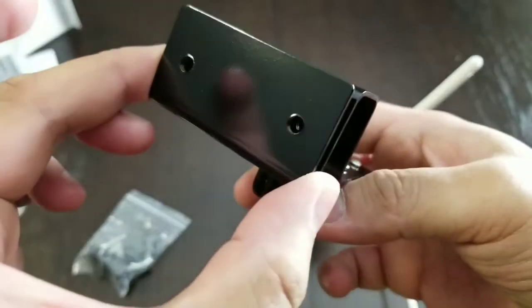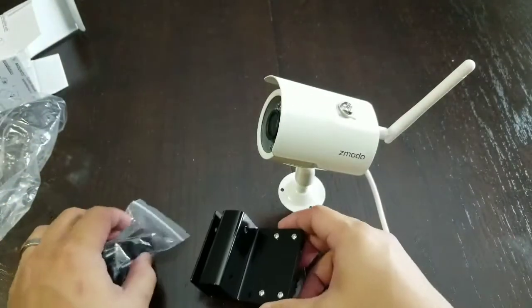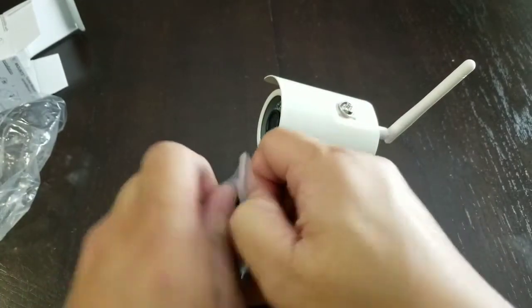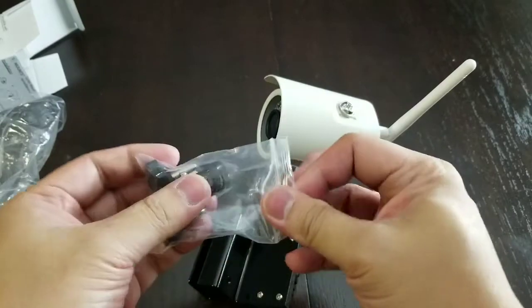You could latch on like this to something thinner or latch on like this to something thicker. But I think by design it's really supposed to be this way. Let's put it together so we get a better idea of what it's going to look like with our camera.